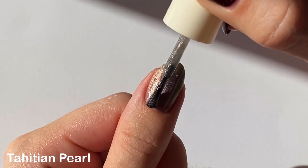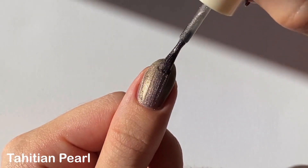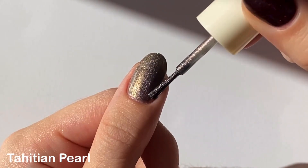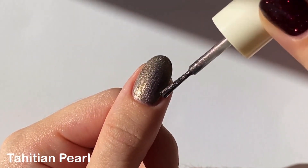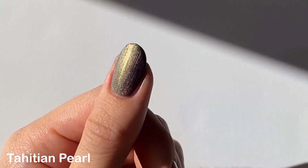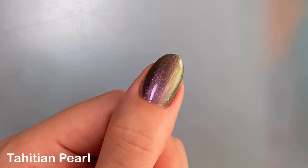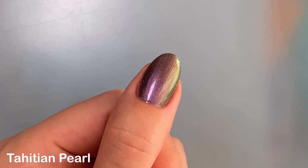This one was a little brush stroke-y for me but the shimmer hides it pretty well. I ended up doing two coats since it was opaque enough for me, but in certain lightings and angles you can still see through to the nail line, so you might need a third coat if you want it 100% opaque. Here's a clip with more direct overhead lighting so you can see how the shimmer looks a lot more pink head-on — I really love how shifty this one is.